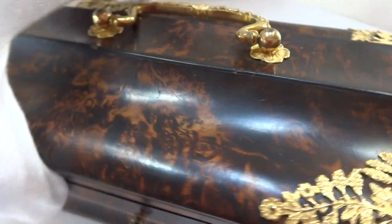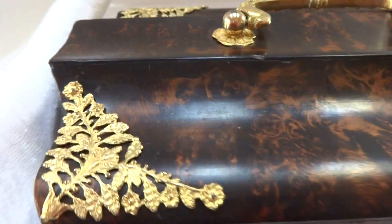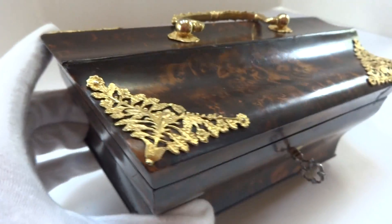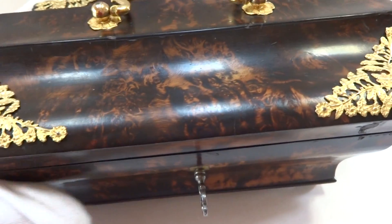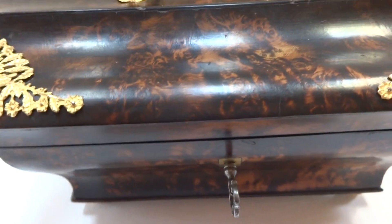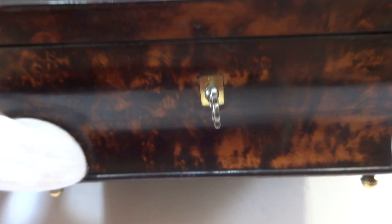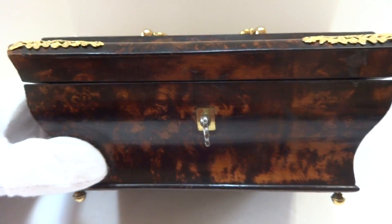I removed all of the hardware, and the hardware also has a very heavy gold plate on it, so there is really a lot of warmth and it glows. I removed all the hardware, cleaned it all up, lightly polished it. Fully functioning locking key — highly uncommon, because wood warps over time and this is approximately 200 years old.